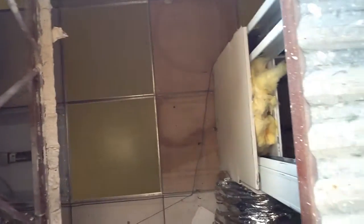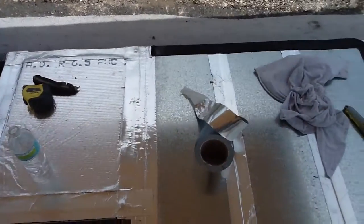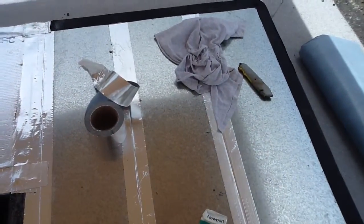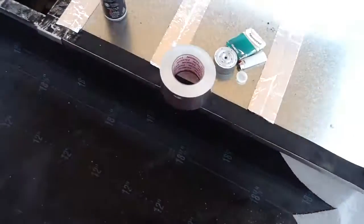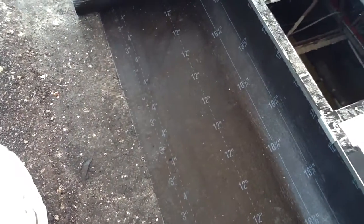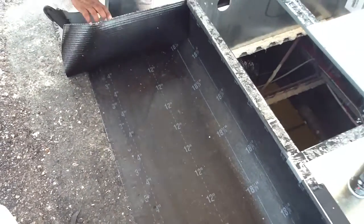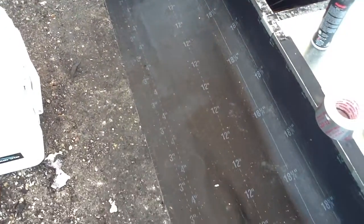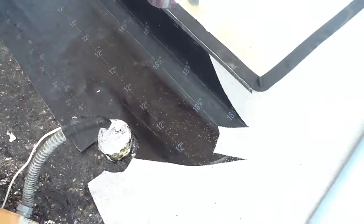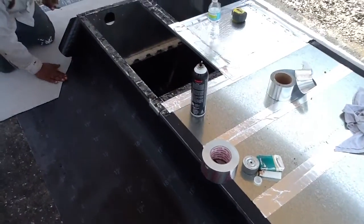I have to offset the ductwork just a little bit. The return here — see how we've sealed everything up using mastic tape, port tape. The roofers have run a rubber piece all the way around the roof and they're now putting in the vinyl part of it. We'll be ready to set the units here shortly.